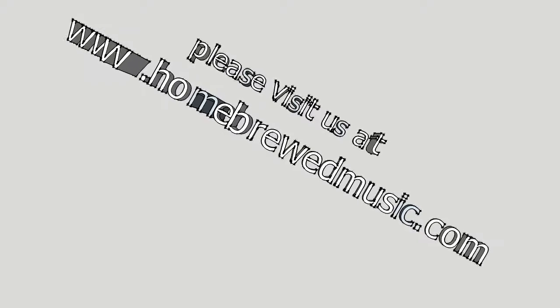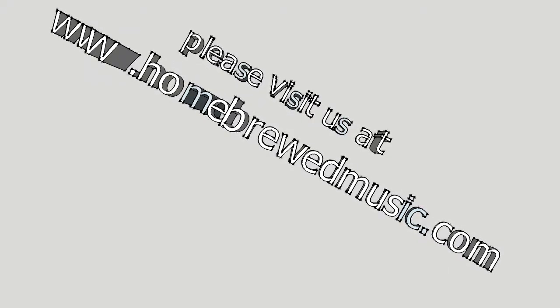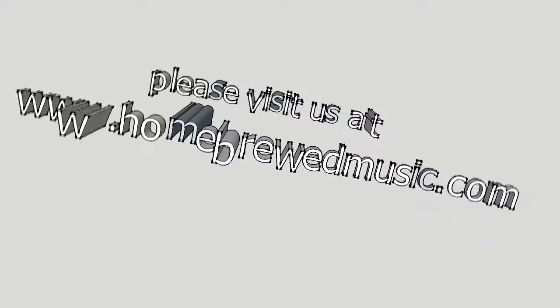Please visit us at www.homebrewedmusic.com.